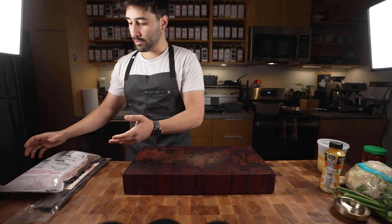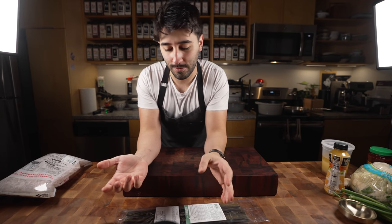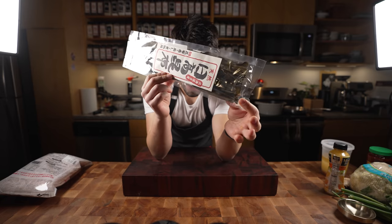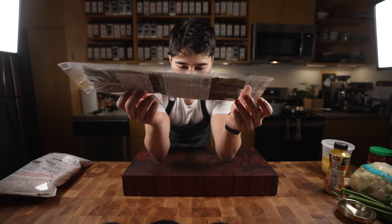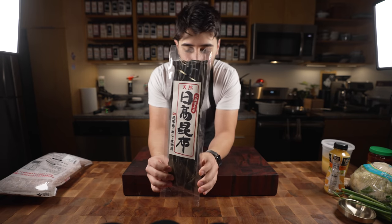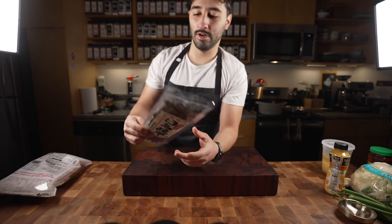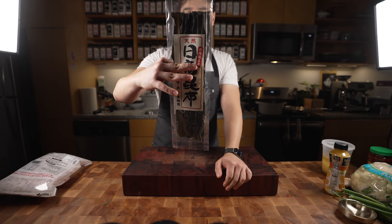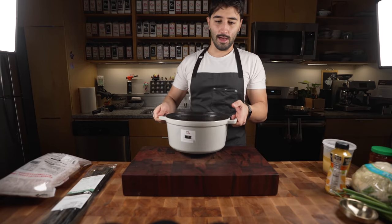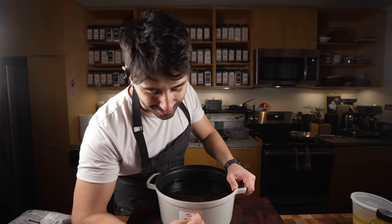First thing with this miso soup is we're gonna start off with seaweed. You can find this stuff at pretty much any Asian store, and it's gonna come in this dried form in packaging you probably won't be able to read. We're gonna take the seaweed — also known as kombu — you can probably find it at Whole Foods too. Anyway, you take the kombu and just take about four ounces worth.